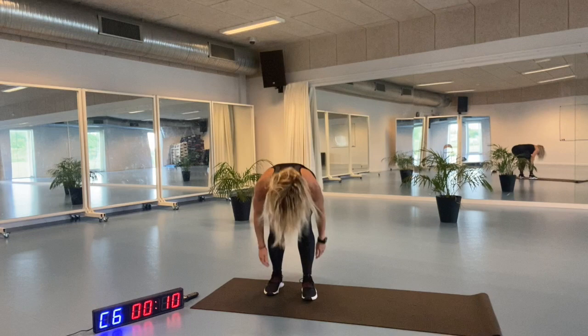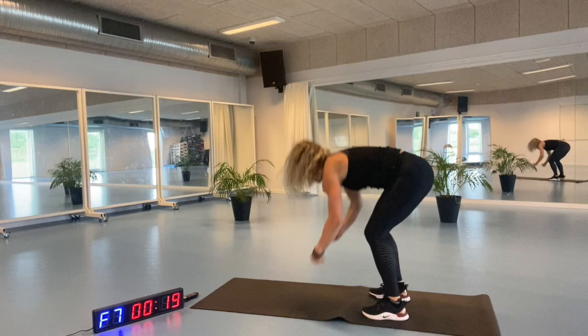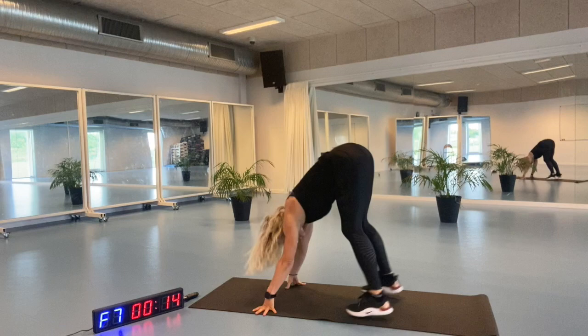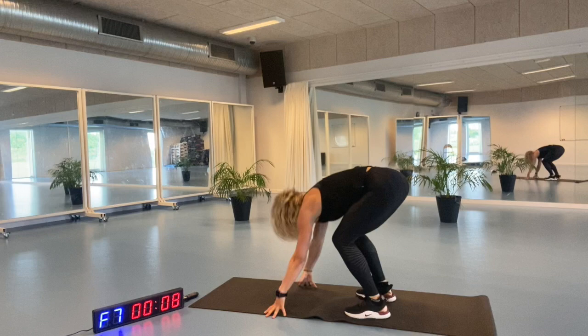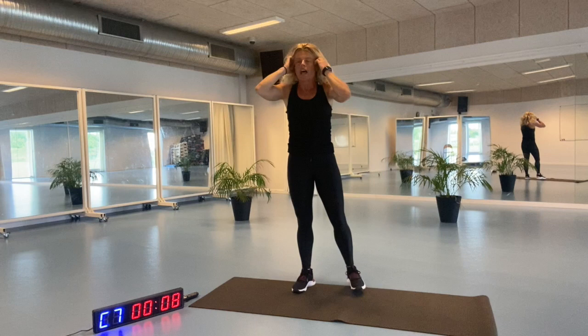Ready for the last time of the burpees. Let's go. Out and back up again. Straighten up. Engage your core. And work with me. Just four minutes and we are done. One to go. One to go, narrow jump lunges.